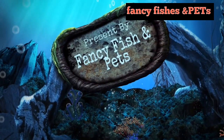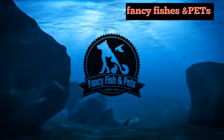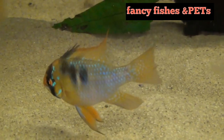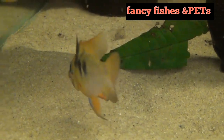German Blue Ram belongs to the Cichlid family. This fish originates from South America. This is the German Blue Ram.